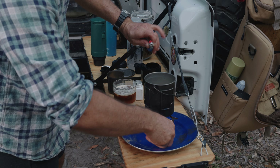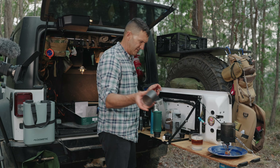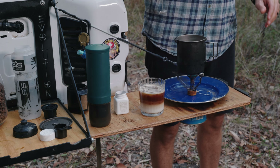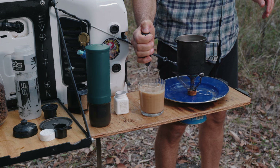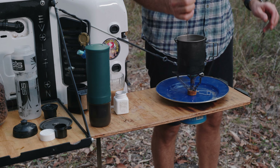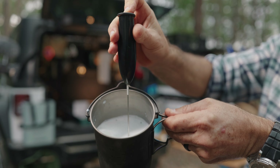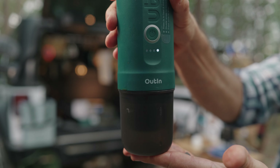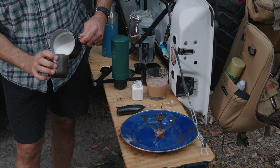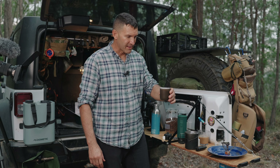I'm just going to heat this milk up and make a flat white — or espresso, cappuccino in here. So I'm going to extract it straight into the cup. You can see the coffee separation in that, and if you want to mix it up, you could use this to mix it. It's slowly starting to warm up. You can see how effective that is. I'm going to extract straight into the cup provided.